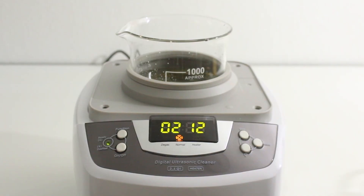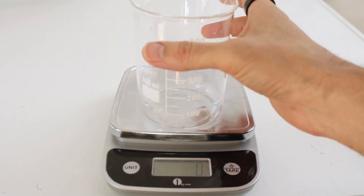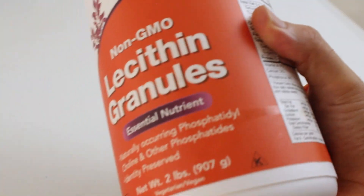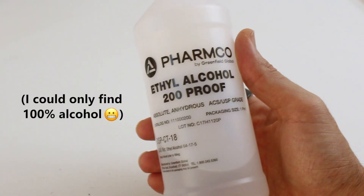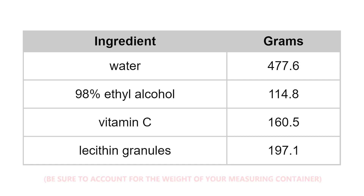So what you'll need: an ultrasonic cleaner, a blender, a small kitchen scale, glass beakers, and plastic wrap. For the ingredients: lecithin granules, 98% ethyl alcohol, water, and vitamin C. Here's a small chart showing the amounts of each ingredient for the recipe.